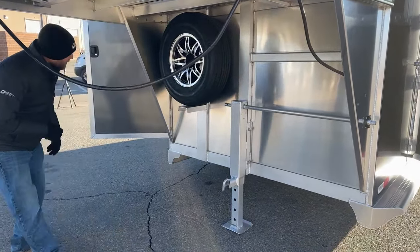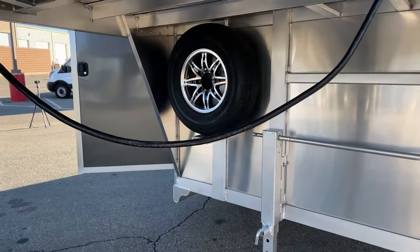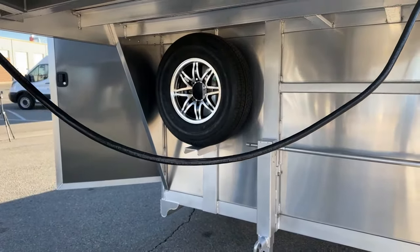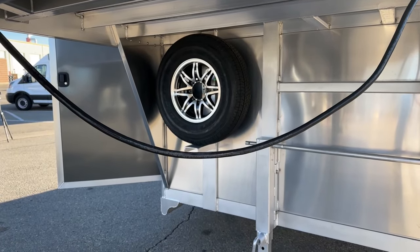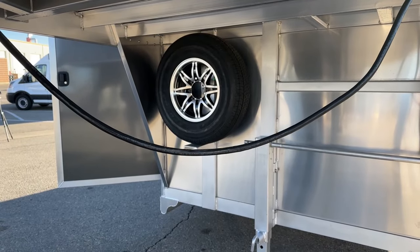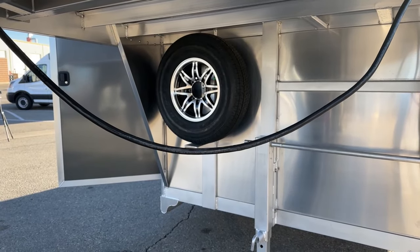Over here on our left side, we do have a matching wheel and tire to the rest of the wheels and tires that are on the ground. We like to keep you guys looking good — if you have a flat or a blowout, you shouldn't be on a mismatched wheel or a mismatched tire. You are going to get a matching wheel and tire as your spare, which is really cool.